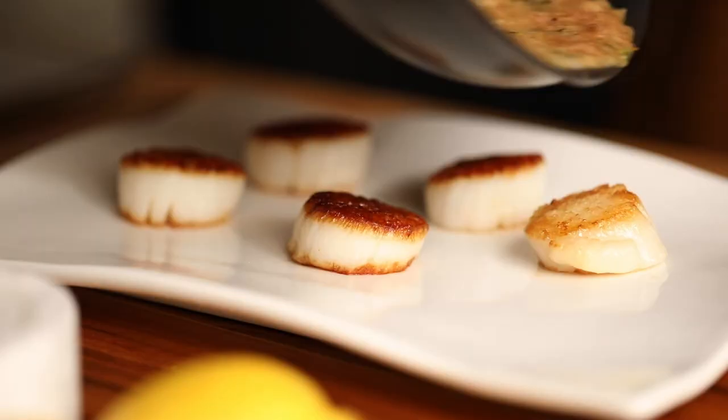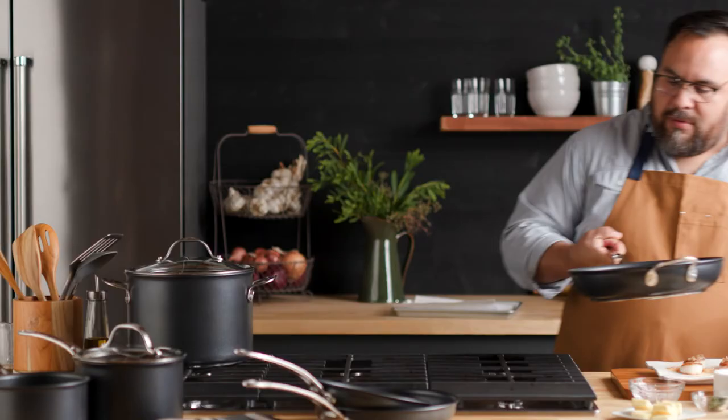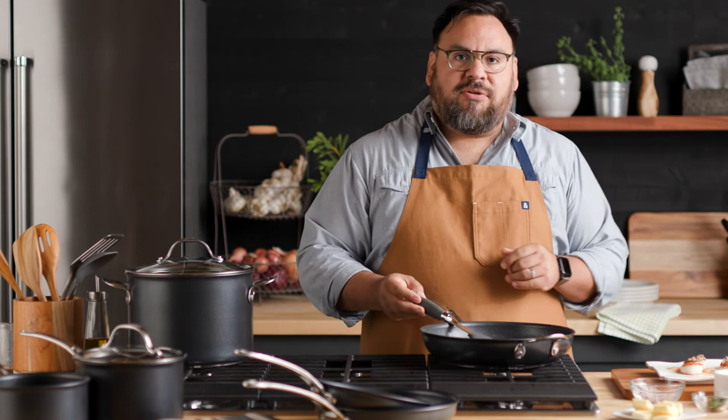I'm pouring the pan sauce over our scallops. Beautiful. There's a little bit of sauce left in the pan, but really there's no residue left in here. It's ready to use with just soap and water or throw it in the dishwasher. You're ready to go.